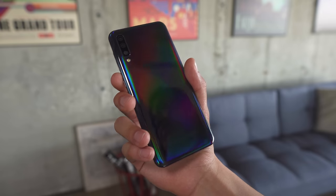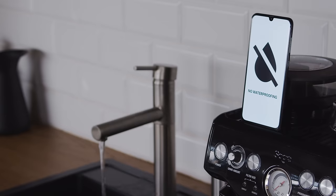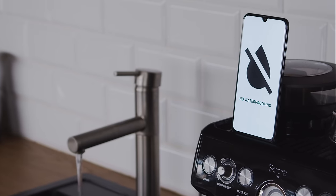Even though the A50 is made of plastic, it doesn't feel cheap, and with its tapered sides and slim edge, it's quite comfortable in the hand. There is no IP-rated dust or water protection, which we did see on some of last year's Galaxy A phones. Keep this in mind if you're using the A50 near the pool.